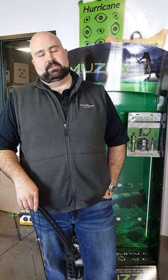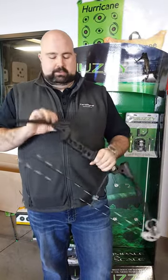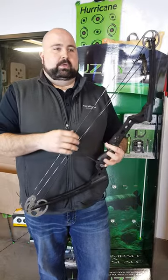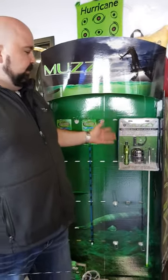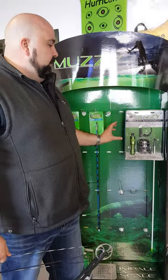Hey folks, Chris Jamsgen here from Muzzy Bow Fishing. I just wanted to talk to you a little bit more about converting an old hunting bow down into a bow fishing bow. We just talked about how to adjust the weight on there. One thing that a lot of people want to know is what do you need to have for that. Our Muzzy Extreme Nutey Bow Fishing Kit is the bow fishing kit — if you've already got a bow, it's got everything you need in there to set your bow up for bow fishing.